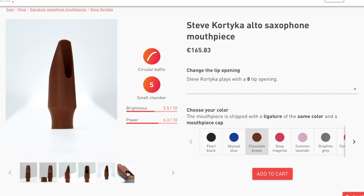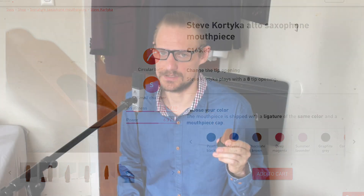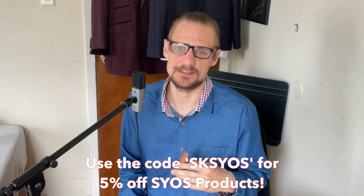Because it's a longer mouthpiece, I find the intonation is very manageable — I can bring it up or down in whatever direction I need to go. In general, I find myself never too sharp on this mouthpiece, which can happen on the alto sax frequently. So this one helps me control my intonation very well, and I think it's just an all-around very versatile piece. There is also a coupon code SKSYOS where you can get a 5% discount on all purchases from the SKSYOS store.